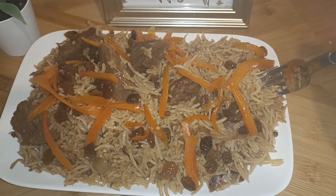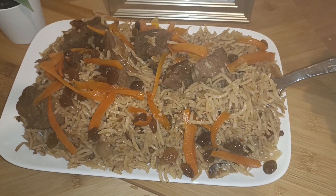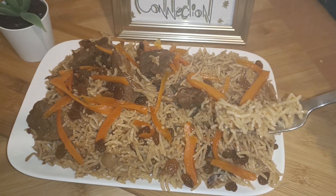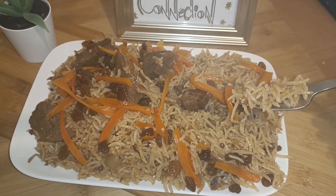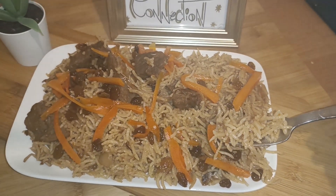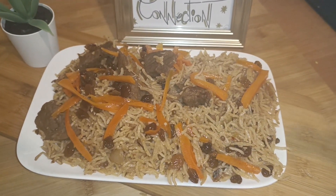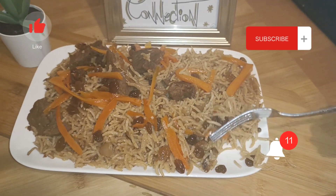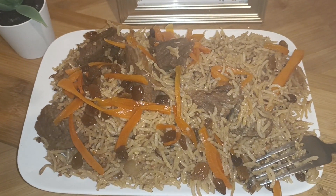I hope you like the recipe. Subscribe to my channel, share the recipe, and take good care of yourself. Now let's taste it — it is really, really fragrant plow, believe me. It's very delicious — do try it. Take good care!